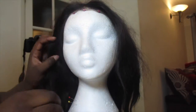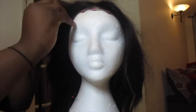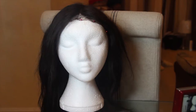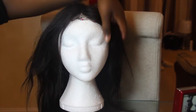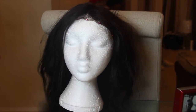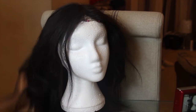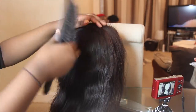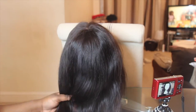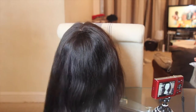I do have a lace frontal on this wig, so I just pin it down to the mannequin so that it doesn't shift around when I'm styling it. As you can see, this hair really doesn't have any life to it right now — it's quite dull, it's messy, and it's quite tangled because I haven't styled it for a few days. So I just brush through it to get all the knots and the kinks out of it firstly.